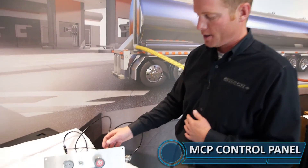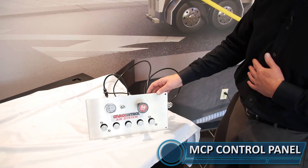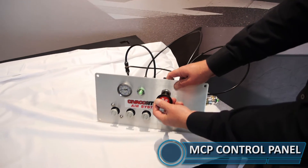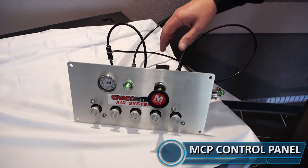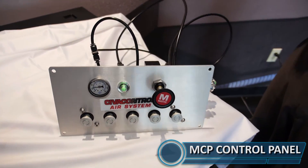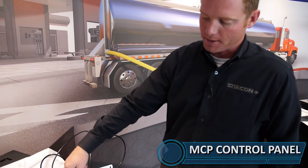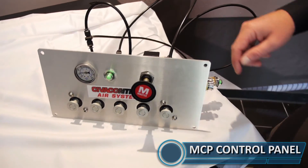Let's take a look at the MCP — the manifold control panel — in a little more detail. I've hooked this up to an air supply. The first thing you'll do is pull your master switch and you'll see that you get the pop-up indicator. When you pull your master on a manifold, it's opening your vents and your internal valves, and you're getting a feed back through this pop-up indicator telling you that did indeed happen.